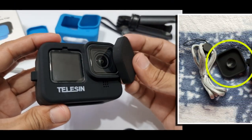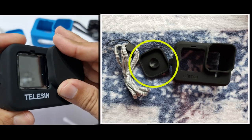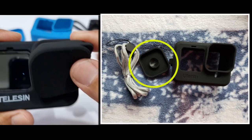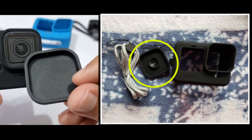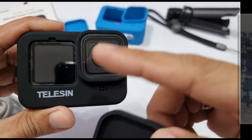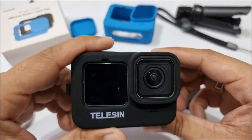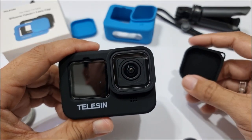The Taliesin lens cover is perfect because it does not have a suction cup that comes into contact with the lens when installed. The silicone case from Ulanzi has that type of design in its lens cover. With the Taliesin lens cover, you won't have to worry about suction marks on the lens possibly left by the lens cover — so one less thing to look out for, and I welcome that.